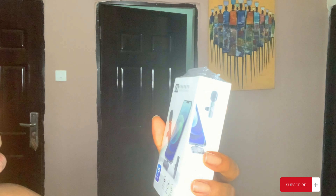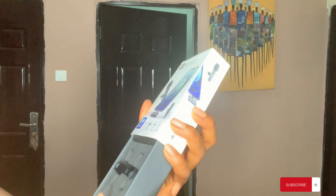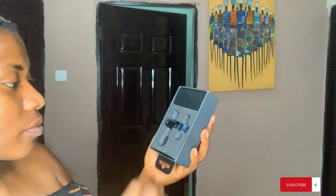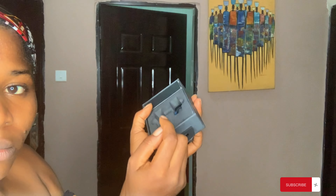So how do I open it? Okay, here we go. This is the mic — let me not go and spoil it. So this is the mic.